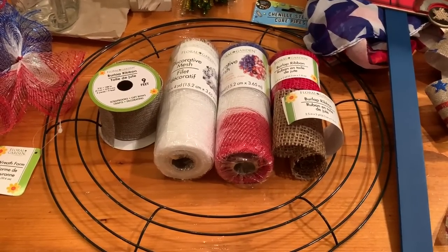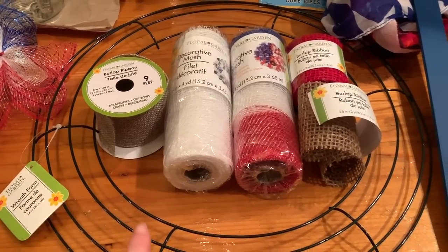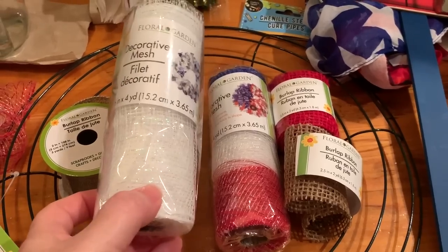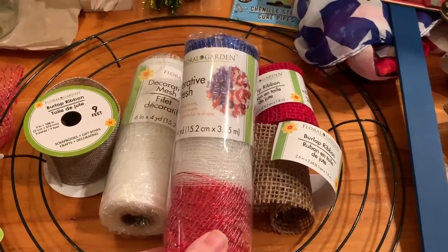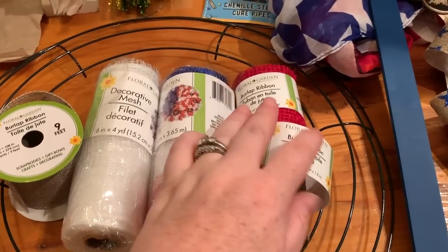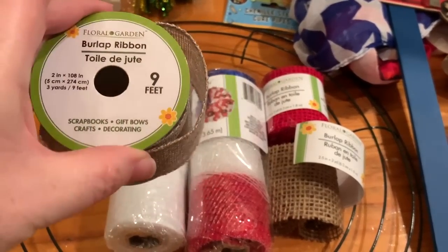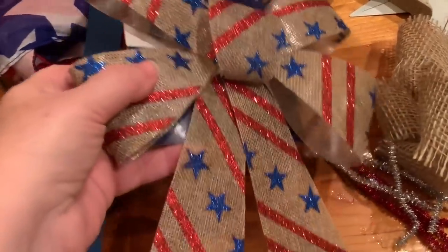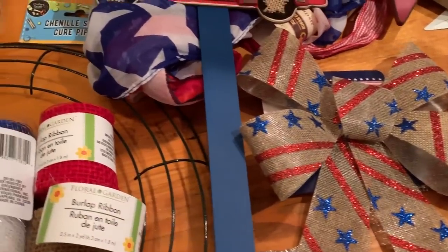For this project, you will need a wreath form from the Dollar Tree — just $1 for that. Then you will need decorative mesh in white, one package per wreath. I used five of these per wreath. I also purchased the burlap ribbon in red, the natural color, and also picked up burlap ribbon at the Dollar Tree. All of this you can find at the Dollar Tree. I also picked up a pre-made bow at the Dollar Tree — I bought two of those.